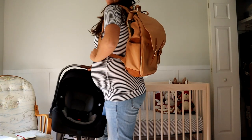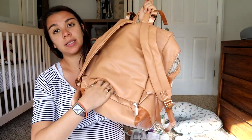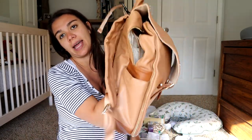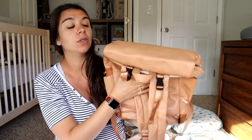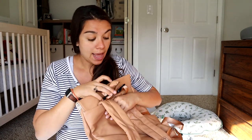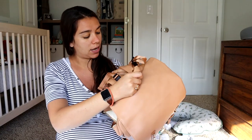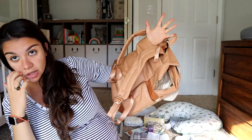Another really great thing about this is that it has a spot on the back here — if you unzip this, you can slide it onto a roller bag. I'm going to use this to go to the hospital, because I'm going to pack my stuff and probably my husband's stuff into a roller bag and then just slide baby's diaper bag onto that. It's unstrapped at the top so it can slide all the way through.